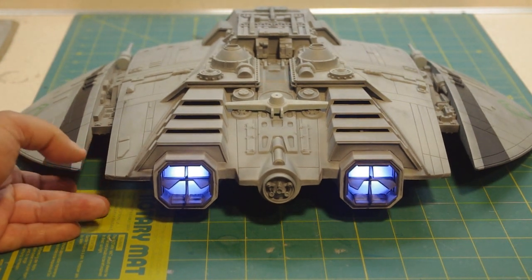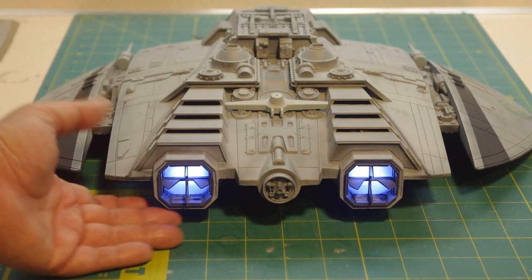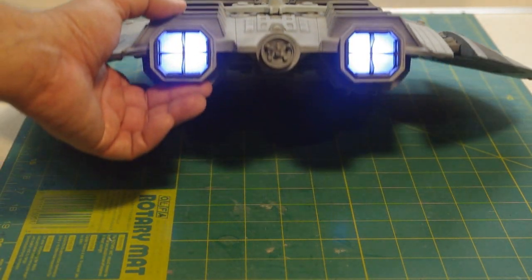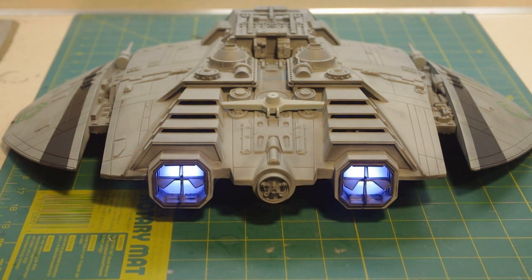I did buy another model, but I'm using that for another project. Instead, I decided to press on and come up with a little different arrangement for the lights.